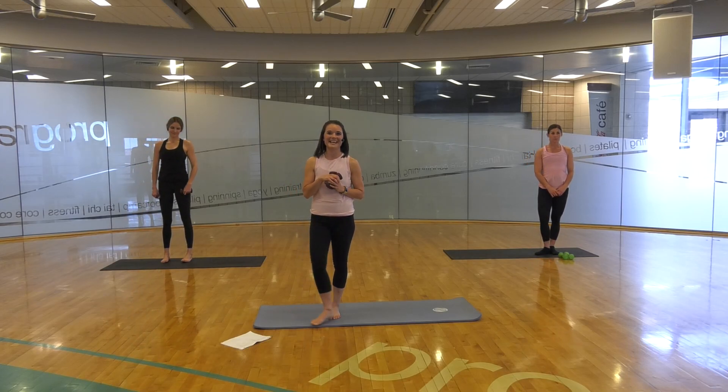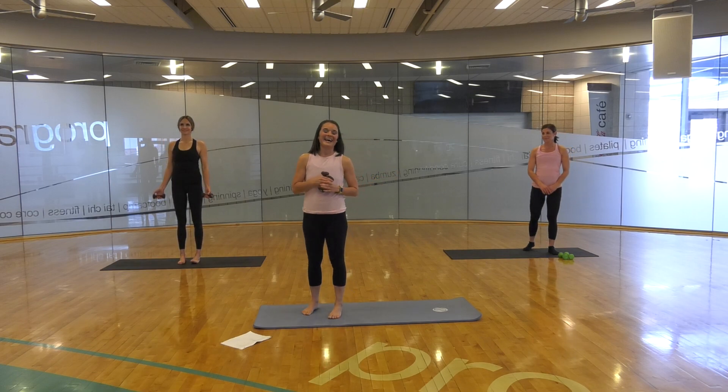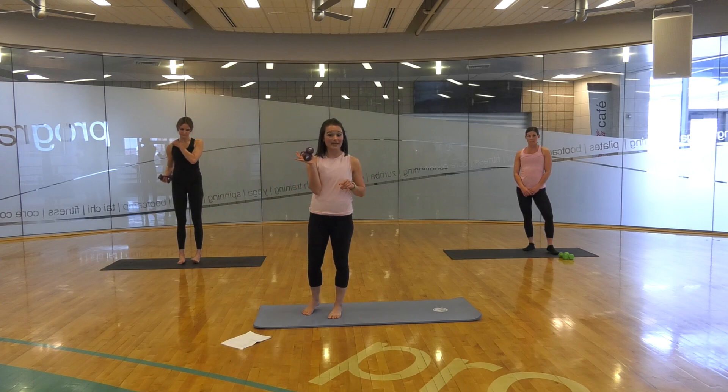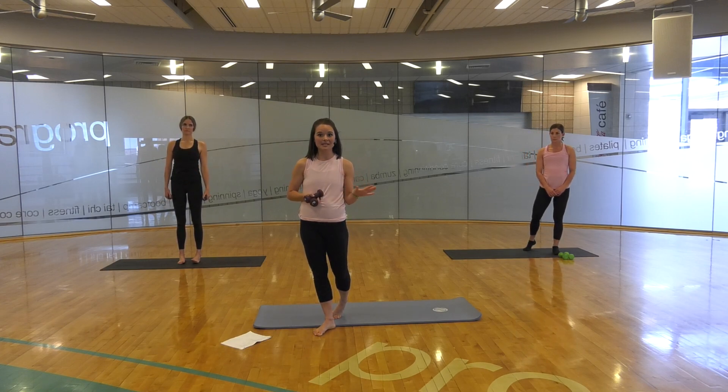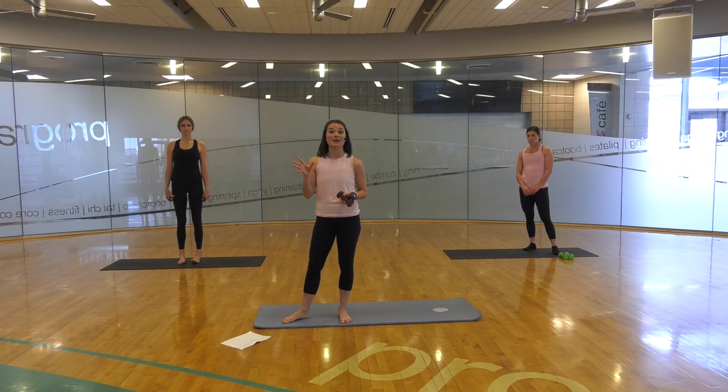Welcome to our Pilates video today. I have Melissa and Kelly here joining me. For this video, you will need some hand weights. If you don't have hand weights, no worries — it can be done without hand weights. It can also be done with water bottles or canned goods.